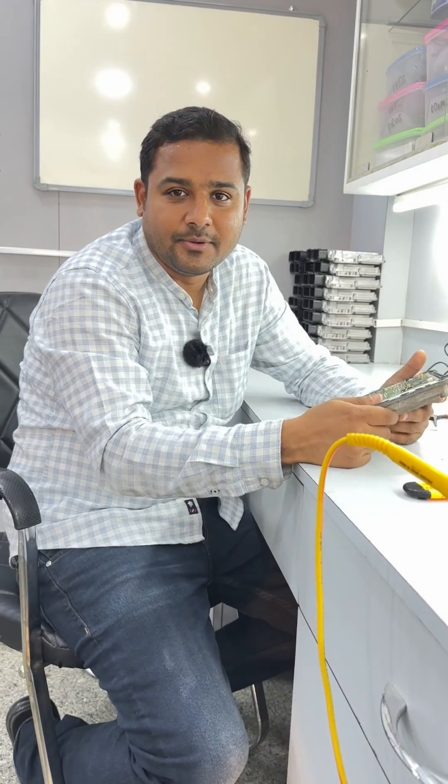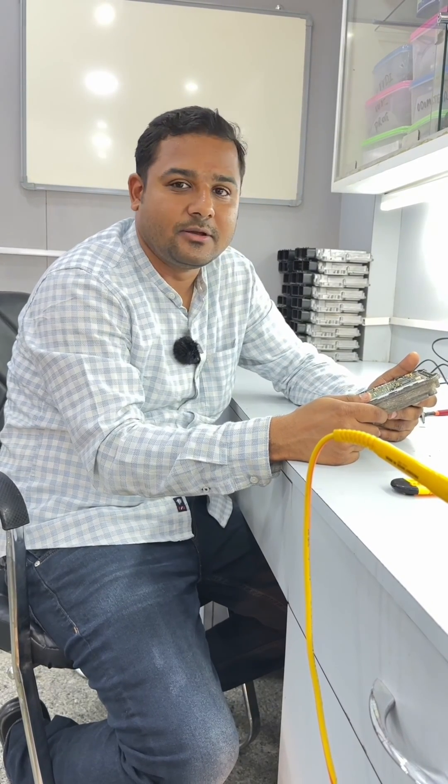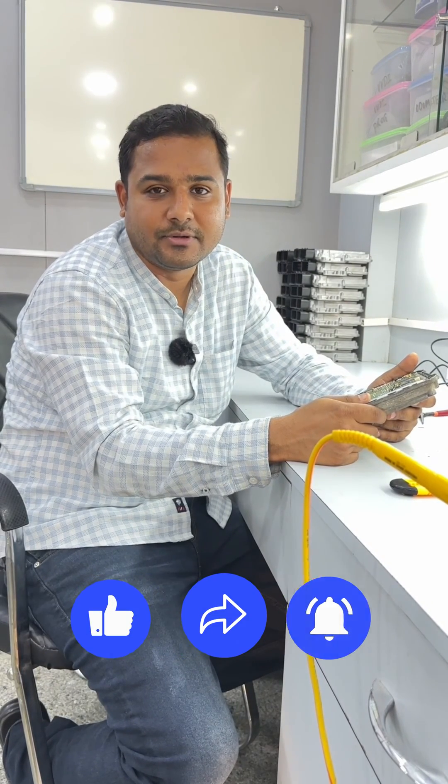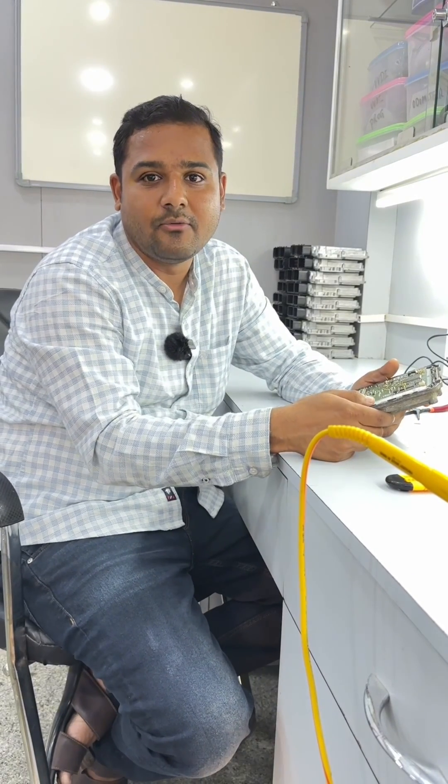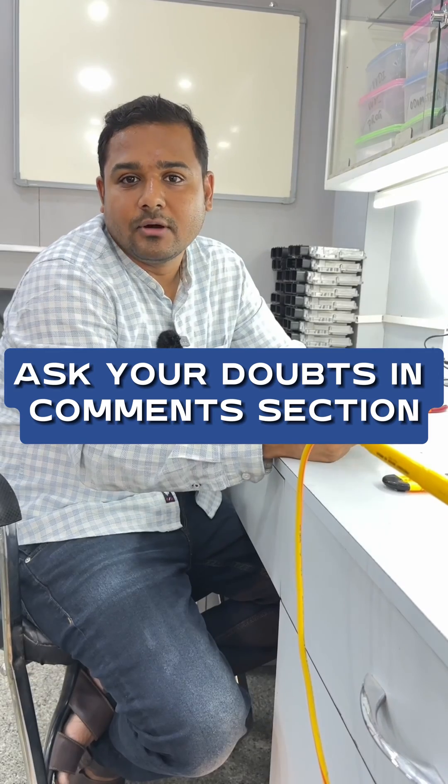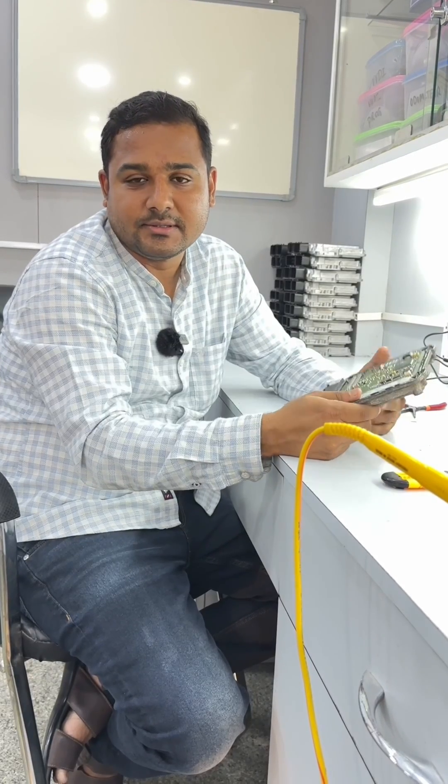This is how we do your repair. If you want to see more videos, please subscribe to my channel and please click on the like button and notification button also. You will get all the regular videos from me every week, and this is the work we can do for customer confidence. Thank you.